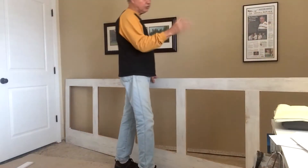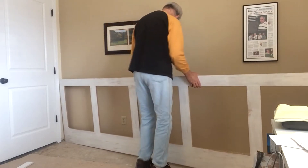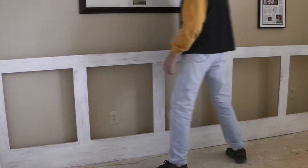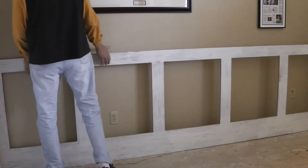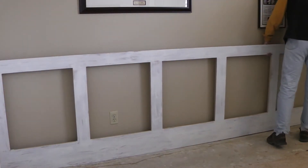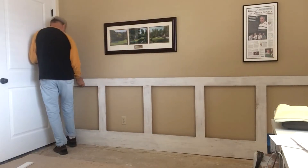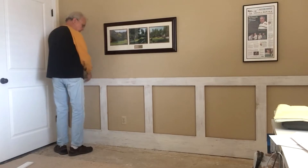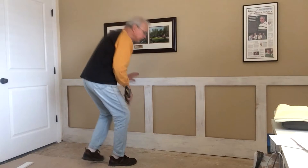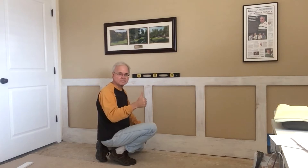I scribed the right side to the wall, so let's see how it fits now. Right on — see how level we are.